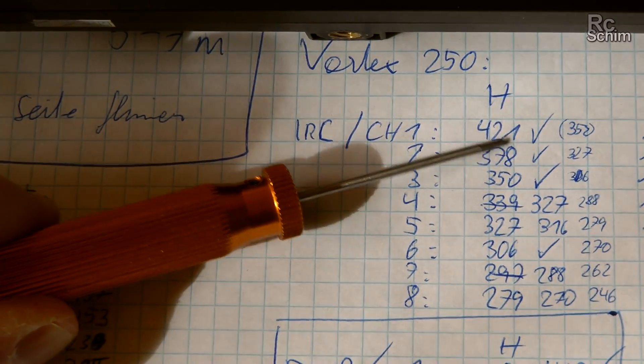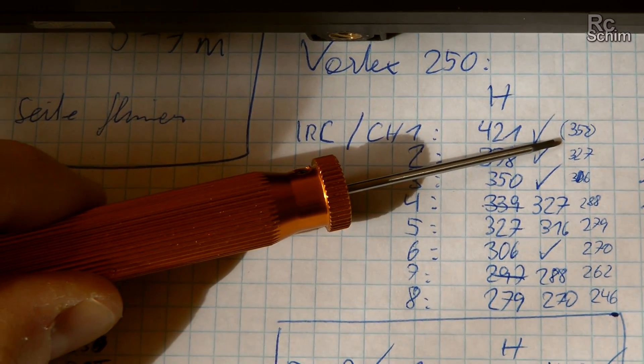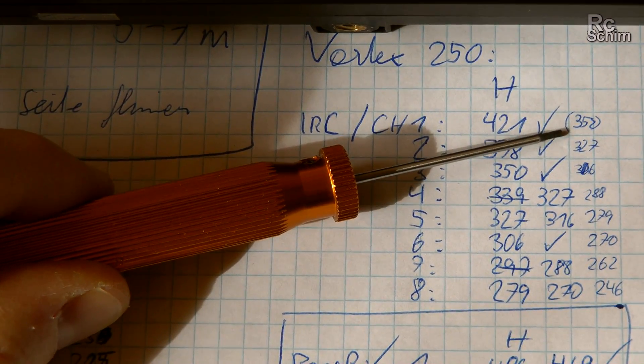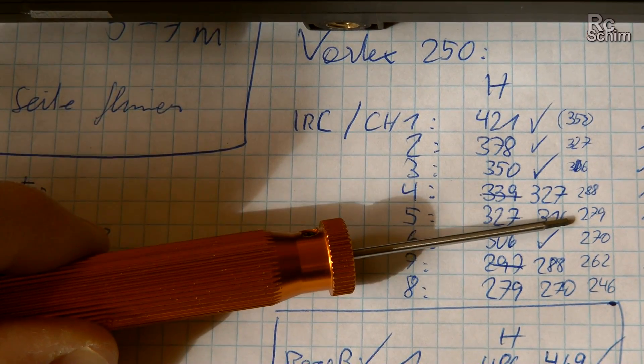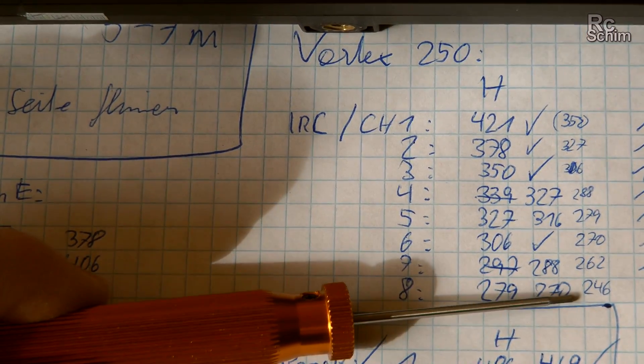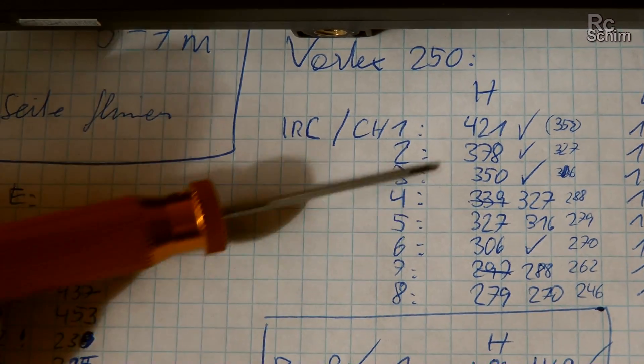The measurements differ a bit even with the system properly heated up. On the ImmersionRC band: 350 milliwatts, 327, 306, 280, 280, 270, 260, 246. So it degrades with higher channel numbers.